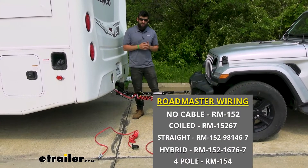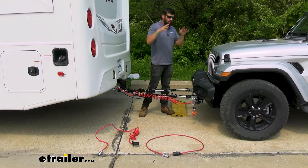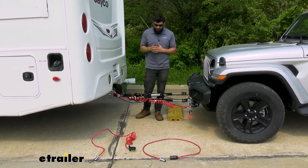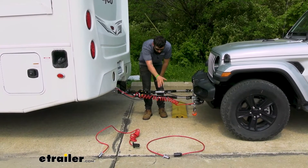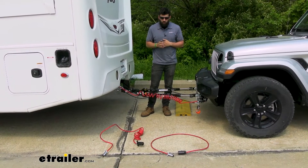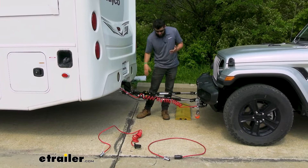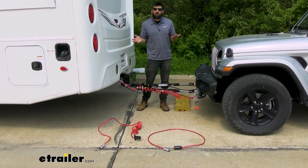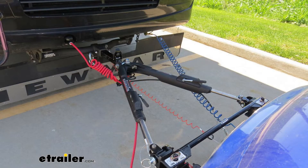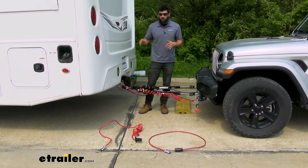The great thing about these kits is that they are complete kits, meaning they come with everything you need to get the lights working. In addition to the wiring and the diodes, there's a couple other things that compose this kit. Perhaps the main thing is your umbilical cord. We have three different options because this kit can come with either of these three umbilical cords. It's really not so much preference as it is what tow bar you have. If you have a tow bar with integrated channels for safety cables and wiring, you'd want a straight cable or hybrid cable — partially coiled on the motorhome side and straight so you can run it through the tow bar arms.